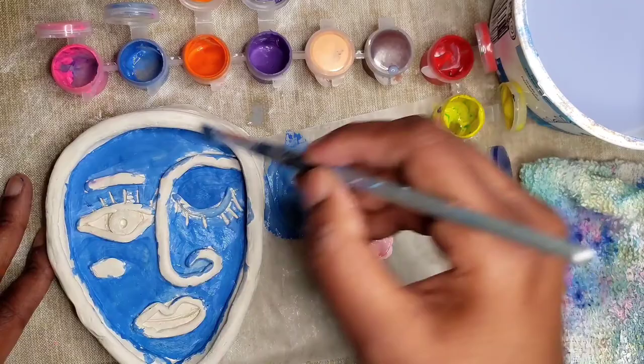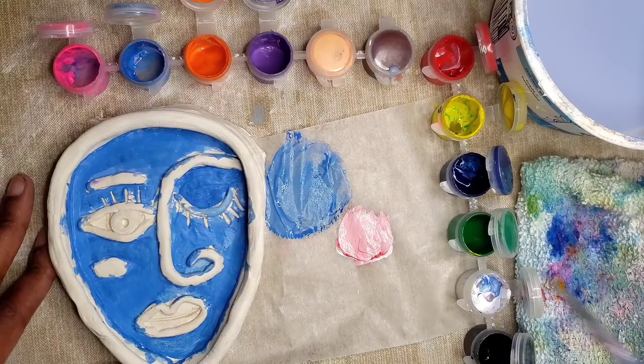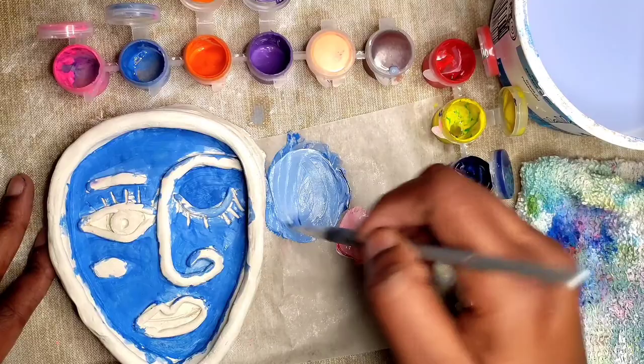Once you've painted the face area, you can decide to change the color to paint the outside and the sides. I'm continuing to paint mine blue.